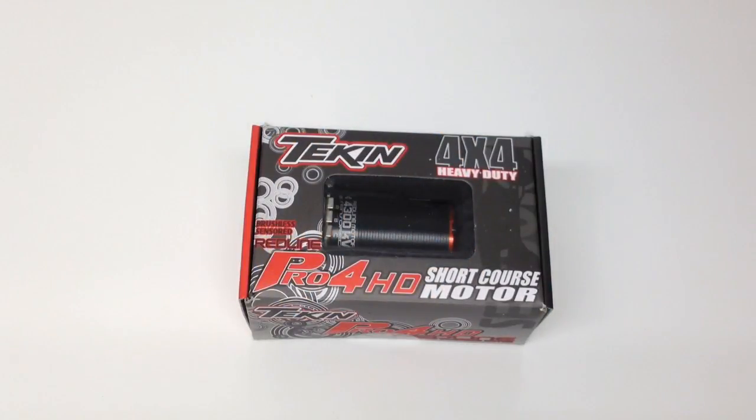All right guys, Rich here from the RC Network and this is a very anticipated unboxing. I've had lots of questions on what motor I'm going to put in my new Techno SCT410, and here you have it. This is the new Tekken Pro4 HD motor for their short course vehicles. It's a 550 size can, so it's a little bit longer than a 540. Still a Pro4, so it's a four-pole motor, but they've stepped down the KVs slightly. My previous Pro4 540 is a 4600, and on this one I opted to go with the 4300 KV. This motor is fairly new to Tekken — hitting stores as we speak, and this is May of 2013.